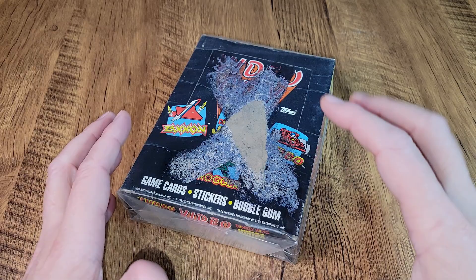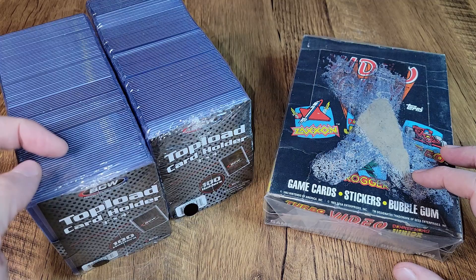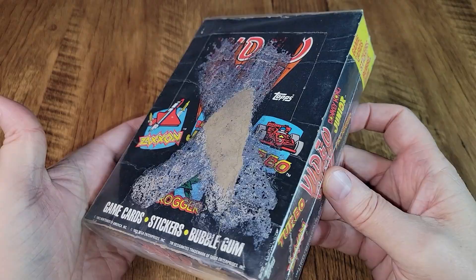I wanted to be ready to not only open and collect these cards but also preserve them in as good a shape as possible. So as soon as I ordered them off eBay I went ahead and grabbed a couple of sets of BCW top loaders — hard shell protective cases that we can put all of these cards in.